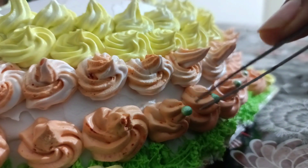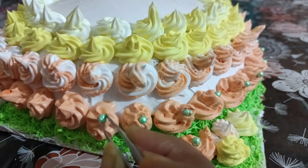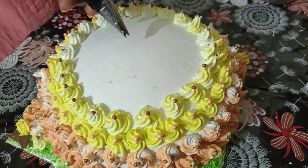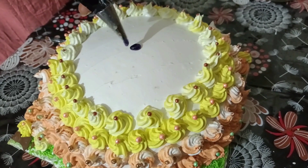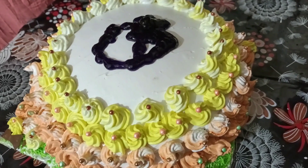Now we put the flowers and sprinkles on the way. We put the flowers and the decorations on the way. You're welcome.